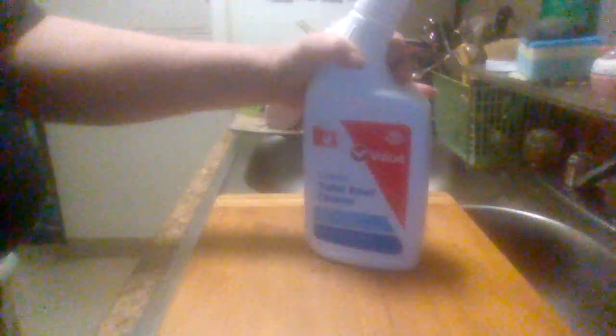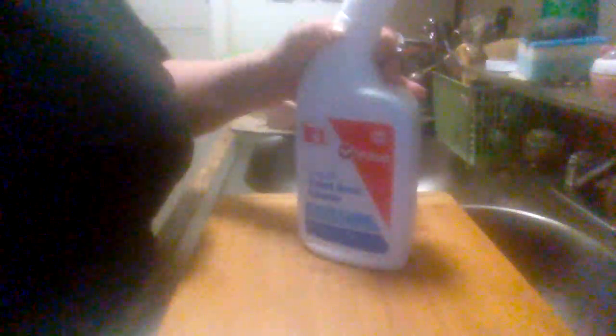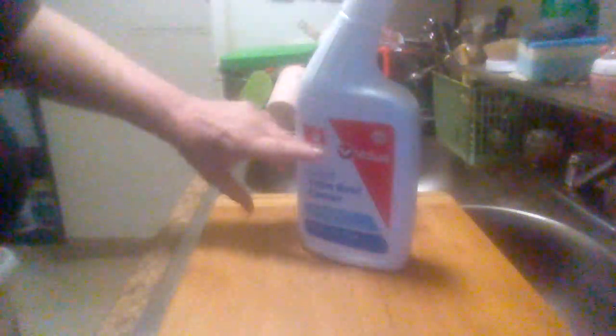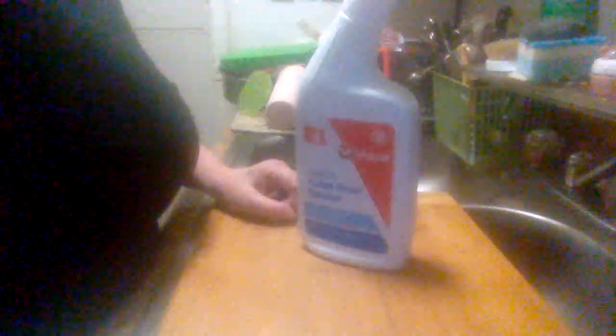Hey everybody, this is Moonrise Product Reviews, coming back with you with a next product review. This is the Family Dollar Check Value Dollar toilet bowl cleaner. You can find it in Family Dollar stores. They sell their check with dollar a piece. Family Dollar has a money back guarantee on all the products also, if you're not happy with them.